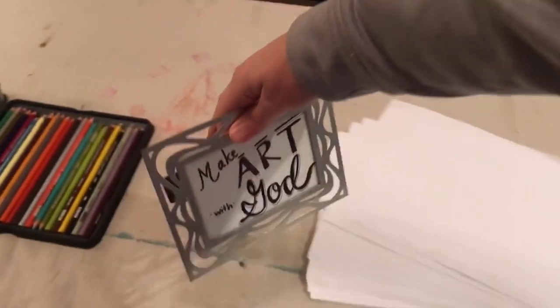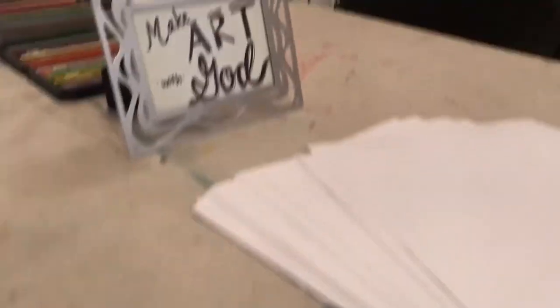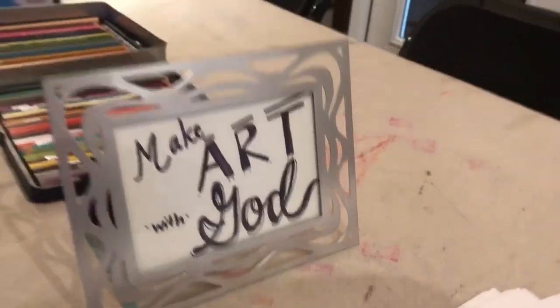You are also going to want some sort of signage that welcomes people into the artistic process, whether they heard the announcement from the pastor at the beginning of service or not. What I like to use for this is just a little picture frame that says, "Hey, come and make art with God." There are lots of different ways you could do this though — be creative. Let me know in the comments if you think of something else that could be good for this.